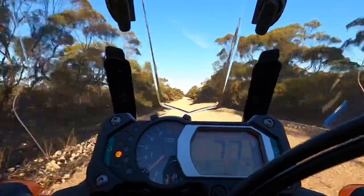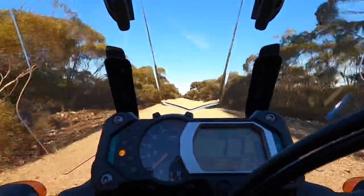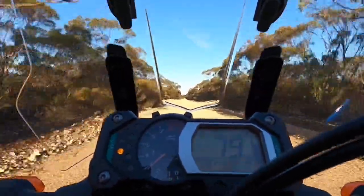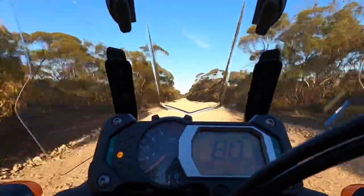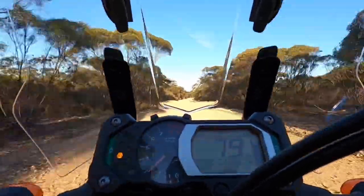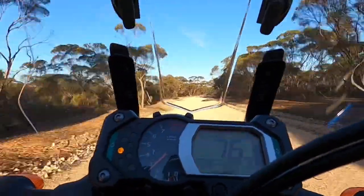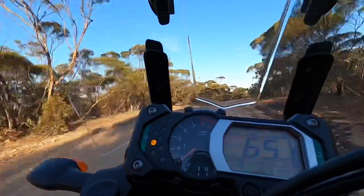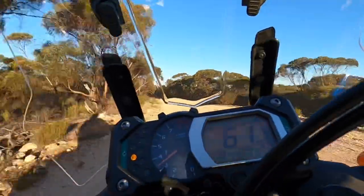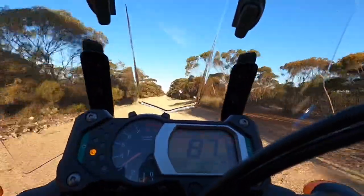This bike has got ABS, and on the dirt it's not your friend at all. I was going to put an ABS bypass on and never did — I tend to just stab the back brake to start the rear wheel coming out, then power on. You've got so much power you can just wind the throttle and it'll slide the back momentarily. As I come out of a corner, ease on the throttle and give it a blip and you can see the tach go up — the back of the bike comes out and it steers itself.